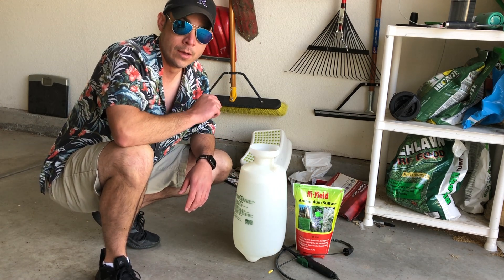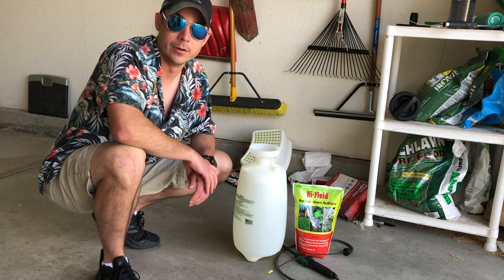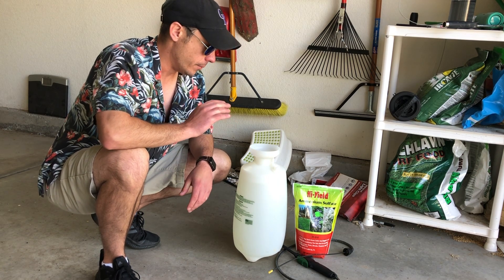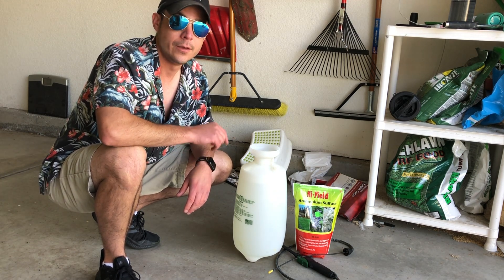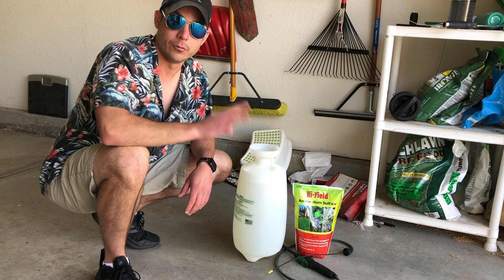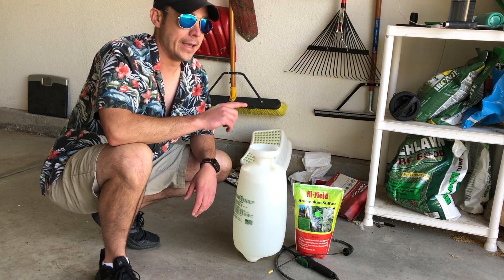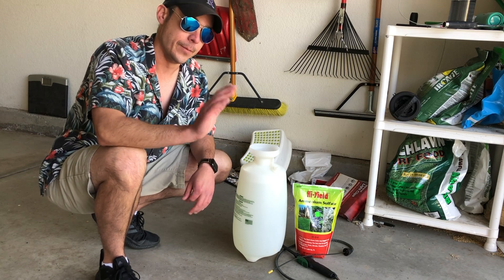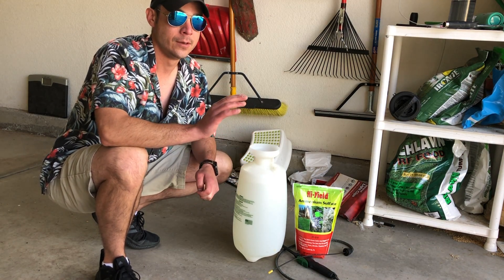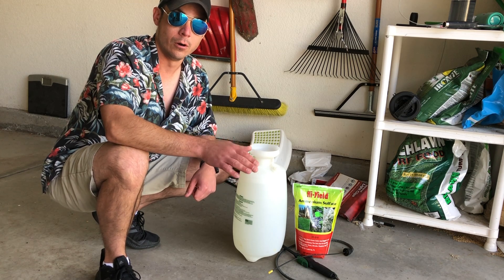By dissolving ammonium sulfate in water and applying it as a liquid, I can get more even and accurate coverage for the grass. Now, ammonium sulfate is a salt, so the risk is if you're not careful, you will burn your grass. What I'm going to do is apply the 1.5 pounds across three applications — half a pound of ammonium sulfate dissolved in two and a half gallons of water each time. Then I'll water it in, because if you let the ammonium sulfate dry on the grass, you have the potential of burning it. You've got to be cautious with this stuff — you can't be cavalier, otherwise you could do more harm than good.